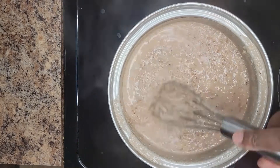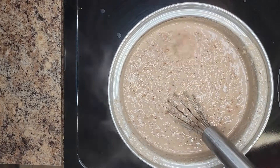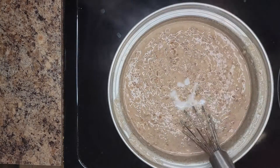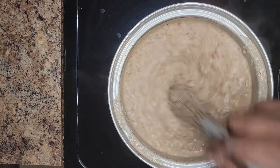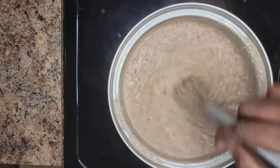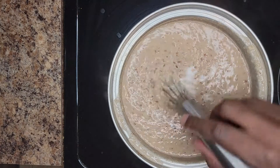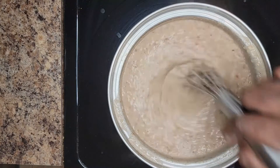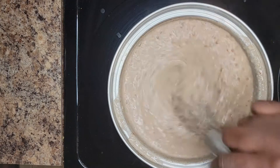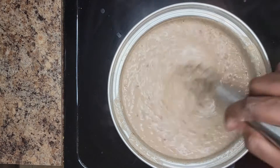When I added the oats it got really thick — that's okay. I have some homemade coconut milk and I'm adding more milk to it. Stir it and don't let it burn or stick to the bottom of the pot. So I added two cups of almond milk — one to blend — and then two cups of coconut milk. This is the consistency you're looking for right here.